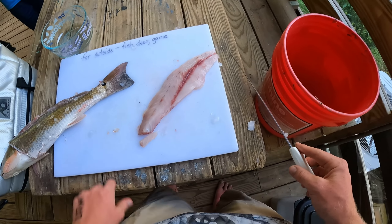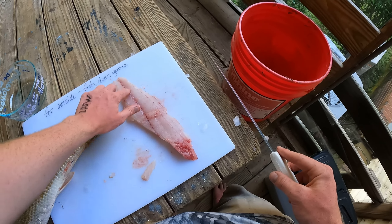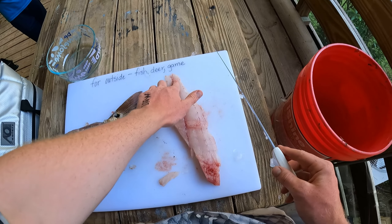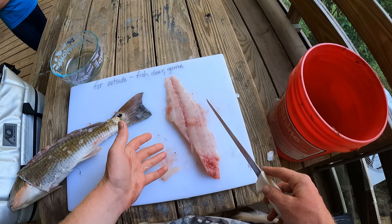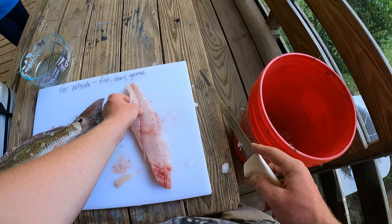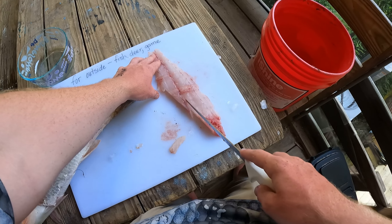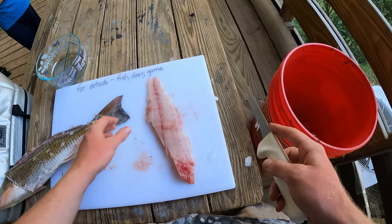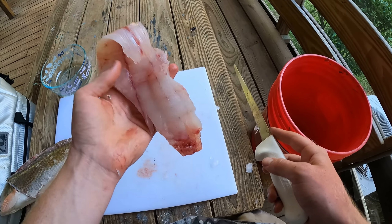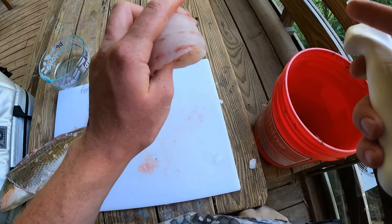There's one more thing you need to check. Right here along the lateral line, on some saltwater species and some freshwater ones, they'll have bones that run along the lateral line through the middle. Redfish don't have those — most fish don't, but some do, so that is something you want to check. If they do, you can just cut your fillet down the middle there and cut that chunk out, and then you'll be fine. But you don't have to do that with redfish. Right there, that's just a perfect boneless, skinless fillet of meat, just ready to go.